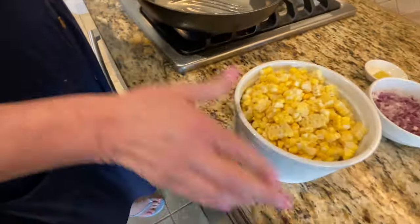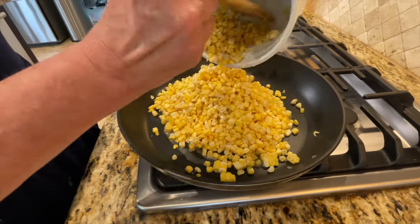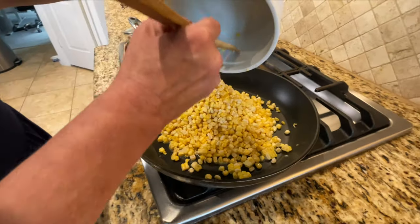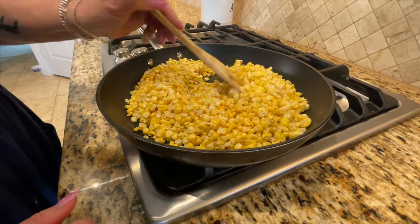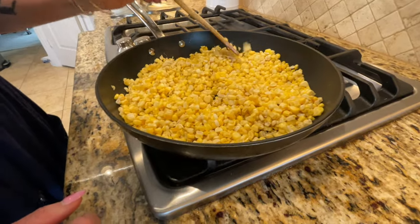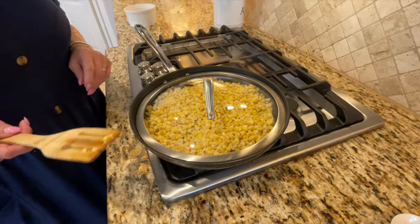Our next step is going to be to go in with our corn. I'm just going to take the corn that Michael cut off the cob — this was six ears of fresh corn from our local store, and it is beautiful. It's prime season right now in the summer here in Houston and we've got a lot of corn in the stores, so we thought let's make some Mexican street corn. We're going to let that come up to temp, stir it around really well to get the butter incorporated, then cover it with a lid and let it cook on medium-high heat for about five minutes.